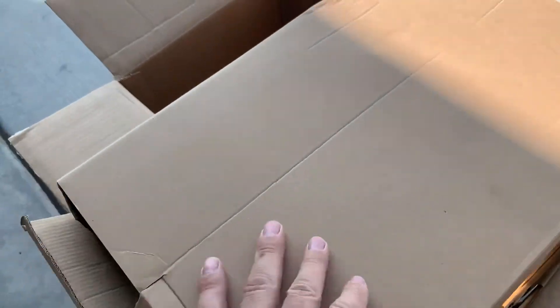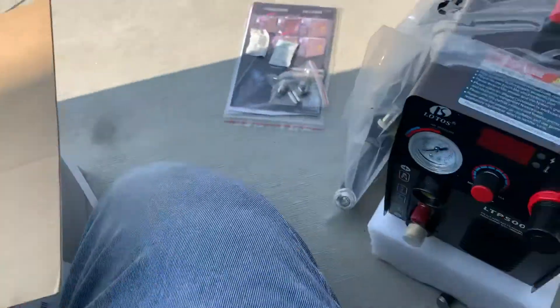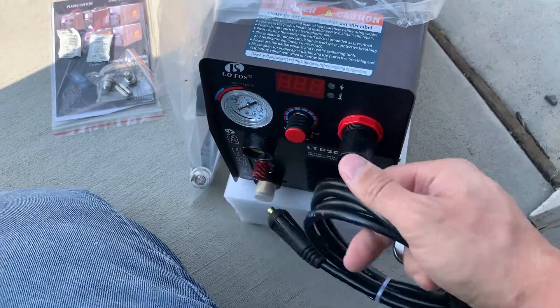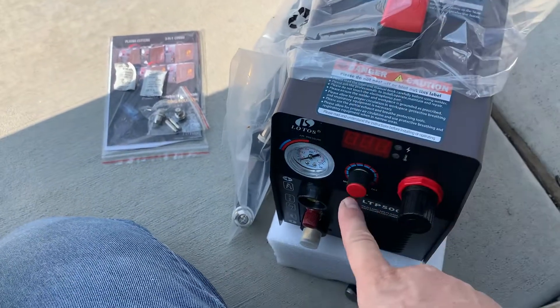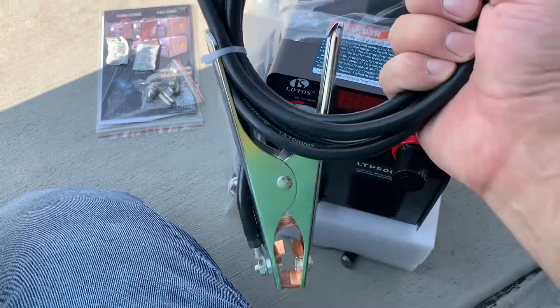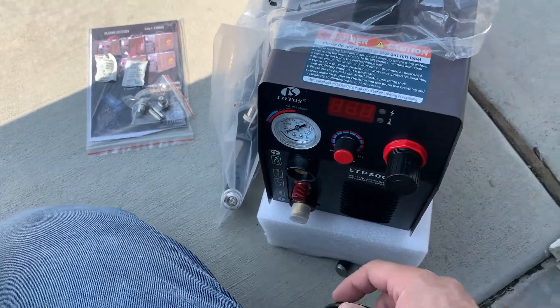Let's see if it came with anything else. Oh yeah — negative. Here's our strap. And that's it. So, look — it's self-regulated. Here's your regulated ball valve. I'm going to put an extra dryer on the back anyway. Looks like there's a dryer built in. And then looks like your torch just hooks here. Your ground cable hooks into there.